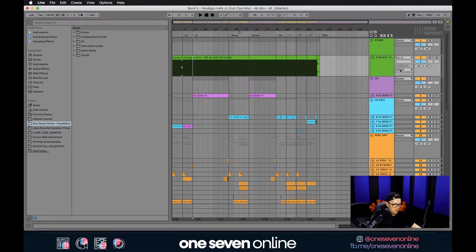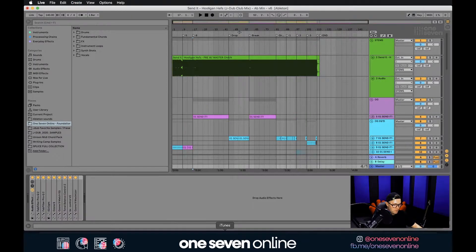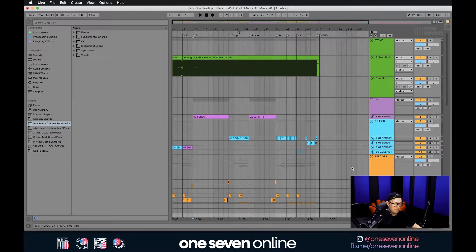The next step is to delete the mastering chain. Jump over to the master channel and completely remove it. Now that the master chain is completely removed, we're going to go through and export everything as stems.